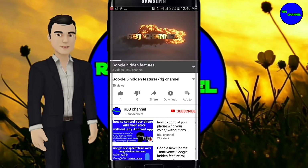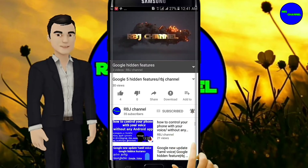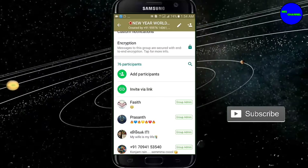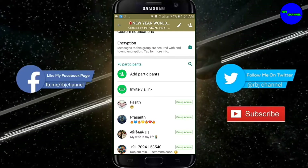Subscribe to our RBJ channel. Please press the button for your new changes. We will link the button on the app. Here, you can see your new update in the article. Only these updates are on your group.